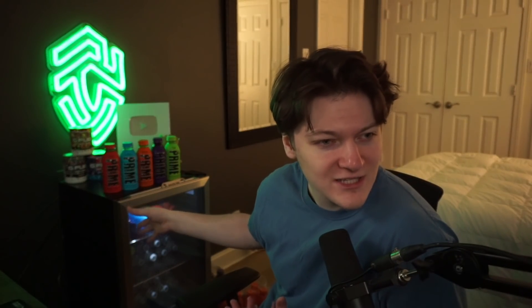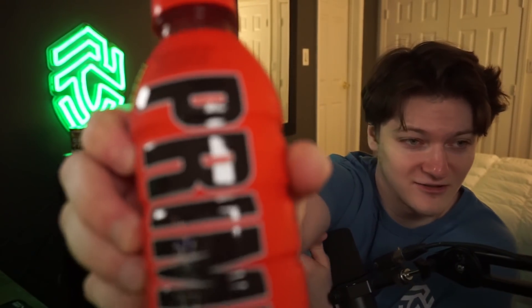I think the packaging looks really good. With these fruit punch drinks, they usually show the liquid inside a bit more, but Prime pretty much has the entire thing covered which makes it interesting. Up close it looks really smooth and nice.